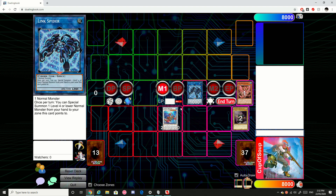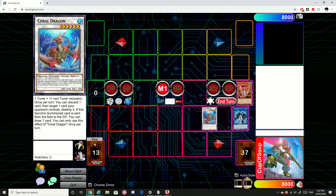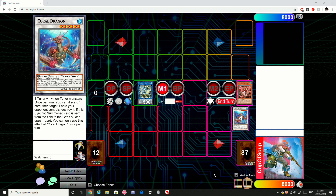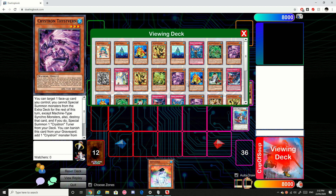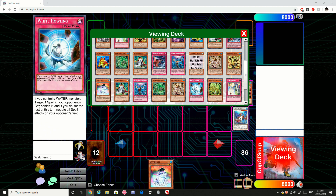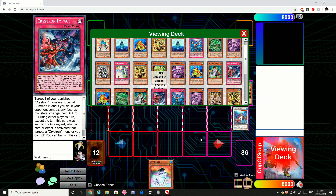Then we're going to use these two monsters and plug those away to make the Halki Fibrex. Then we can go Halki Fibrex Chainlink 1, Coral Dragon Chainlink 2 to draw a card. Then we'll use Halki Fibrex's effect to special summon our Rheon.